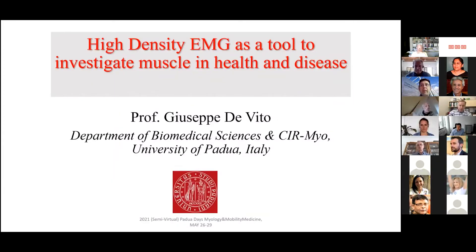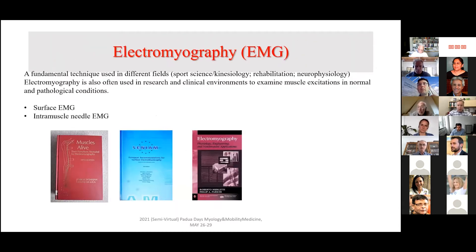First of all, I have to say that I'm a novice in applying this technique, but we just started in our laboratory here in Padua using this technique in a new experimental work. So today I will mainly present on the works that involve the use of the technique in clinical situations. But I will start in a very simplistic fashion with an overview of electromyography, trying to avoid repeating what has been already presented very well by Dario.